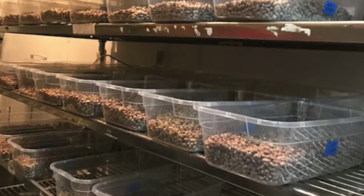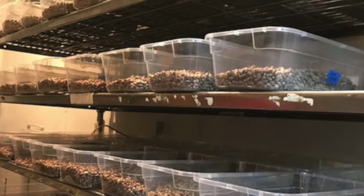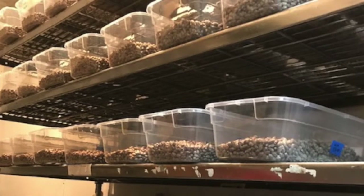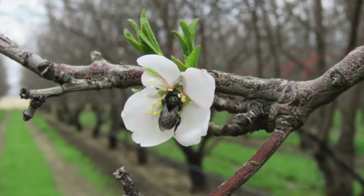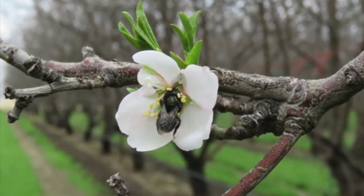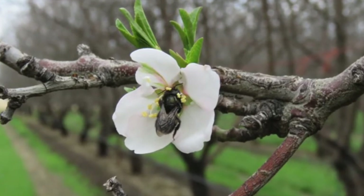These bees will stay dormant in the refrigerator until next spring when they will be sent out to farms all over the United States to pollinate fruit crops that will end up in our grocery stores. By hosting bees in your backyard, you can boost native bee populations and help local farmers by growing more pollinators.